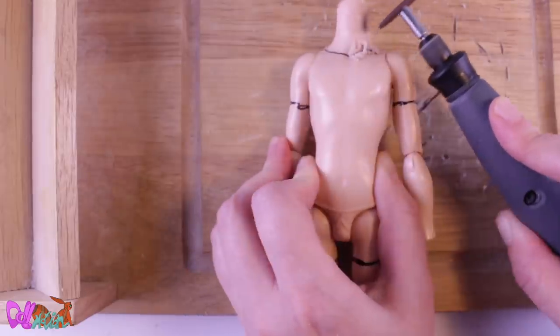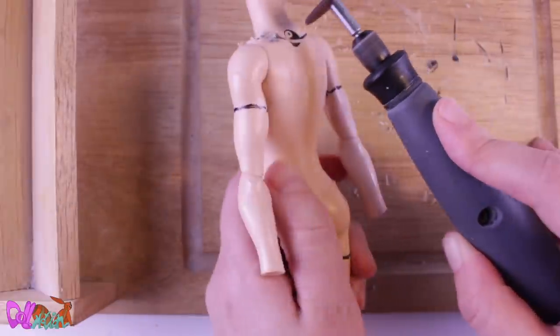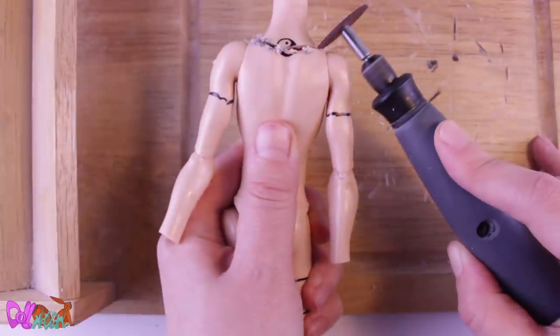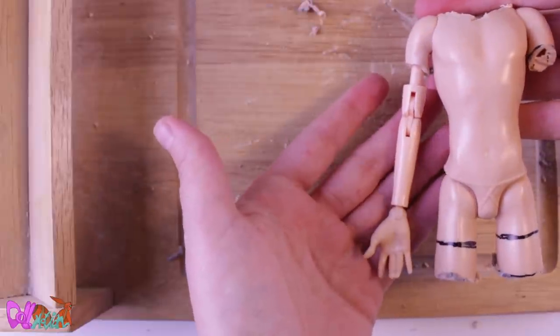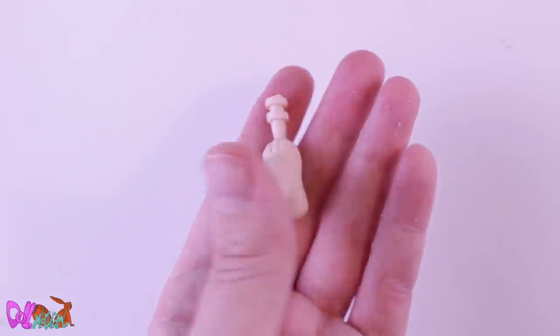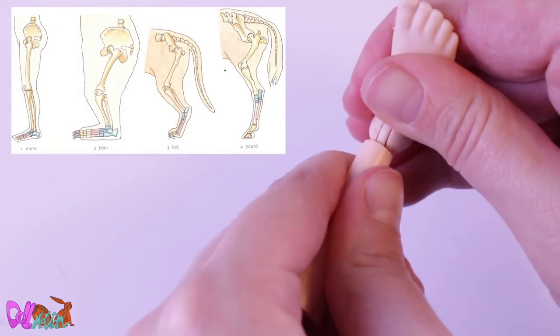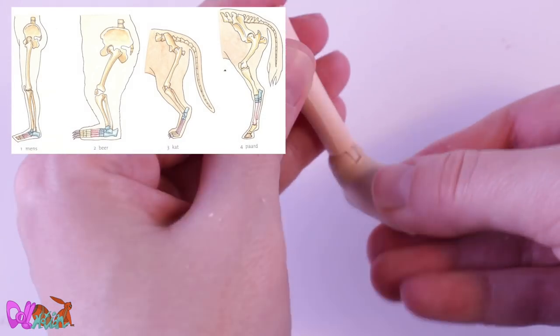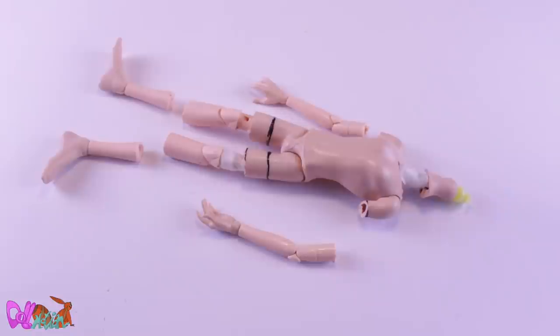To give him the long neck of a stoat, I also saw off his neck. Be careful not to hit any joints — you don't want any arms to fall off. In the end, I cut off all his original elbow and knee joints. By trimming down the Monster High feet joints, I can insert them into the new Obitsu legs. I know animals mainly walk on their toes and I kind of gave them double ankles, but it really makes it so much easier for me to animate them if they keep their human feet. Sorry for the purists out there.